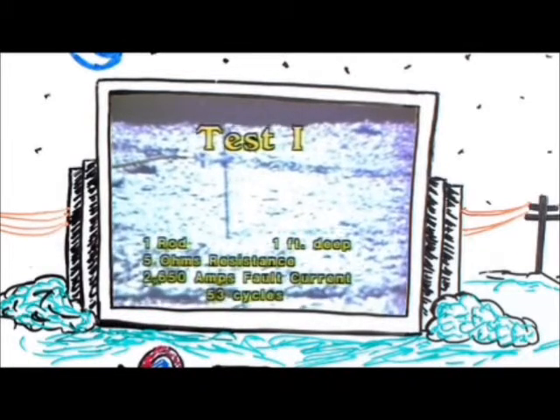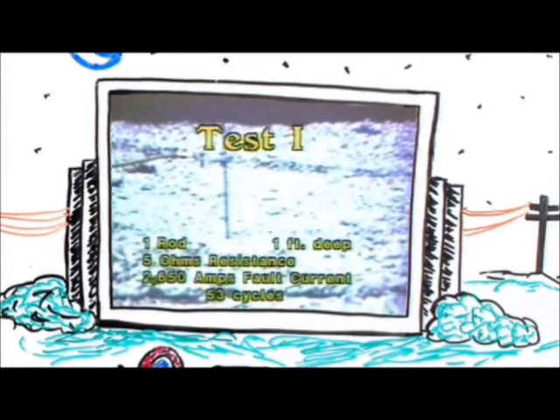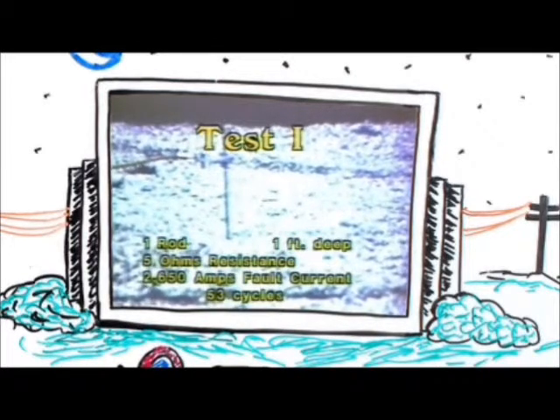In the first test, we put the rod in the ground one foot. We had a rod to station resistance of 5 ohms, pulsing with a fault current of 2,650 amps for a duration time of 53 cycles.